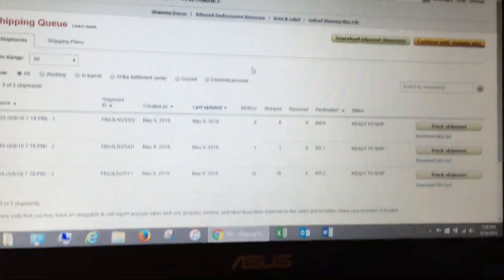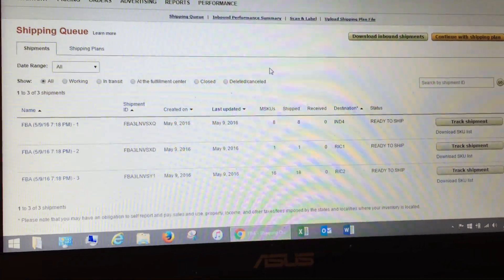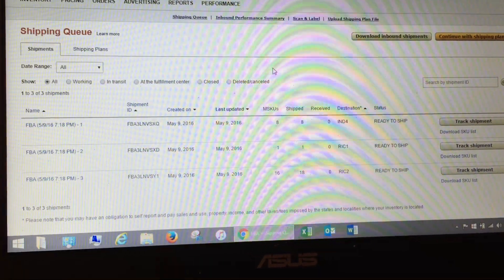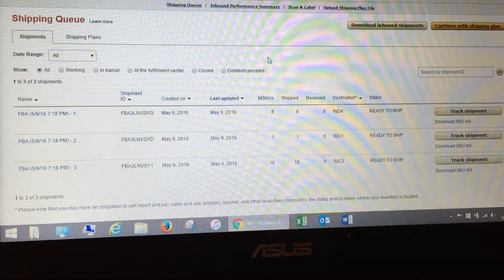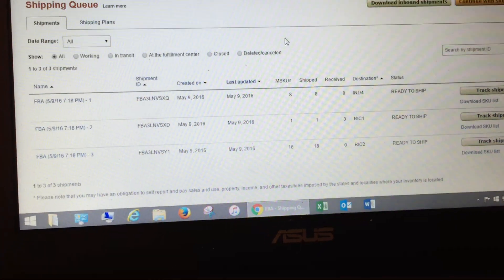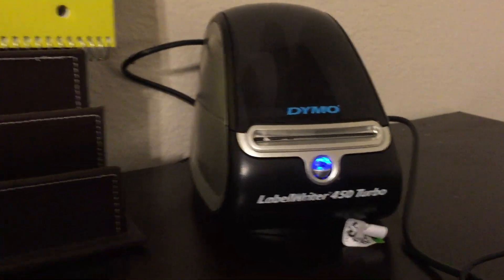Yesterday I sent my first three boxes in. Of course there's that old joke that you get a box with one item in it, so I had to go out to the store and get another box. Anyway, I'm going to show you how to print labels off this printer and get them done correctly.